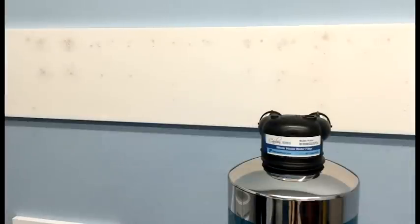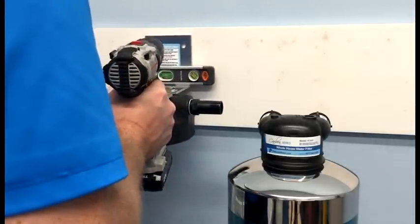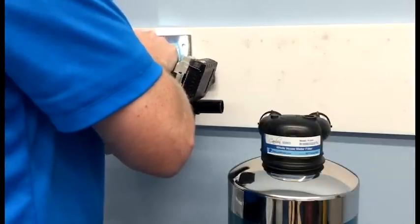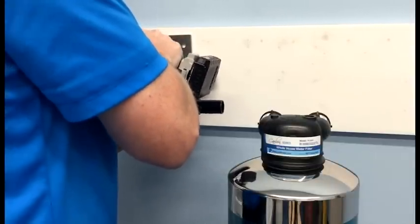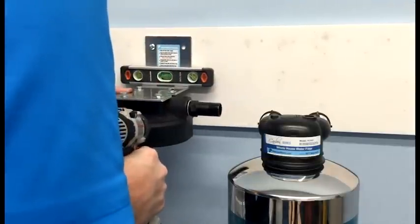Next, I'm ready to mount the sediment filter cover and bracket to the wall. I'll level the bracket using a small torpedo level.